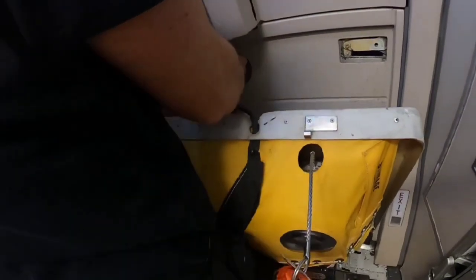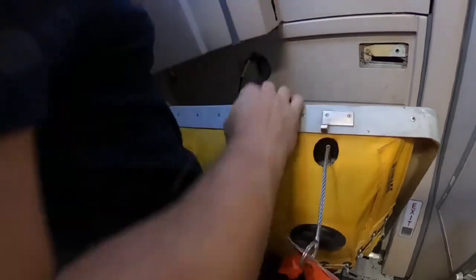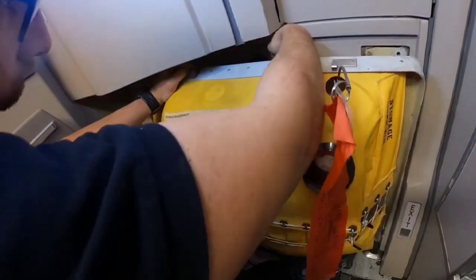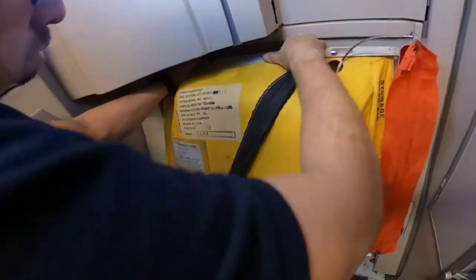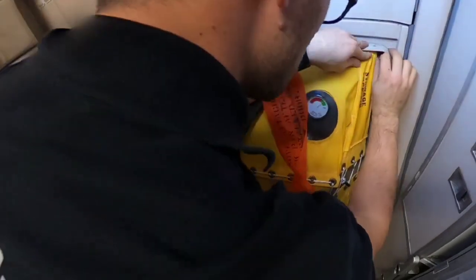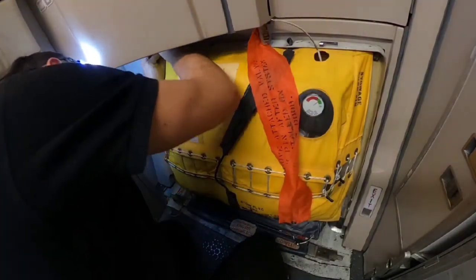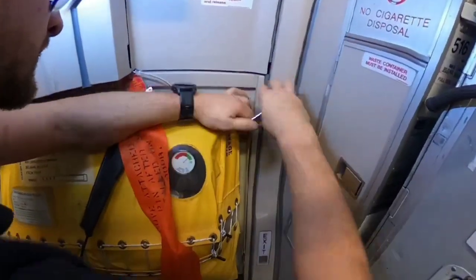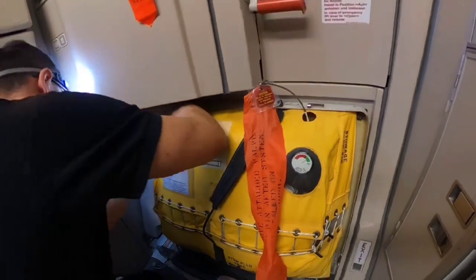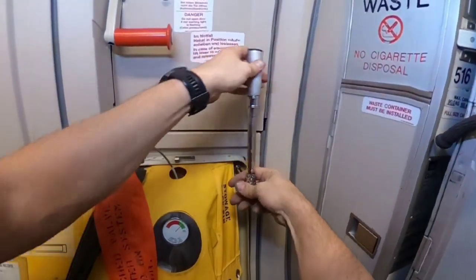Then I need to install the connector. Sometimes it's quite hard to find the socket for it, so you just need to have a little more patience. Whenever you are sure the connector is in place, you can install the bolts, one on each side of the slide. As always, I'll torque the bolts to the exact torque value.